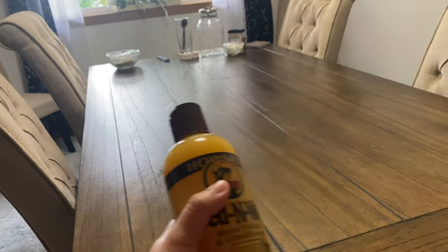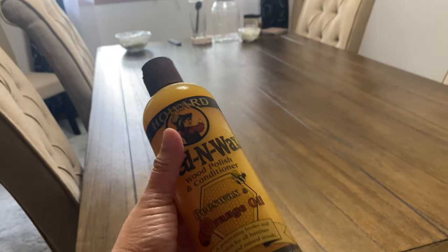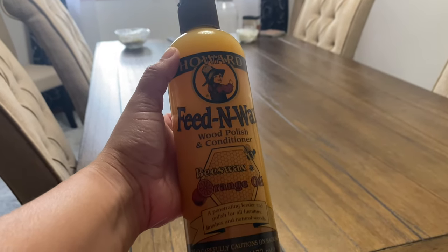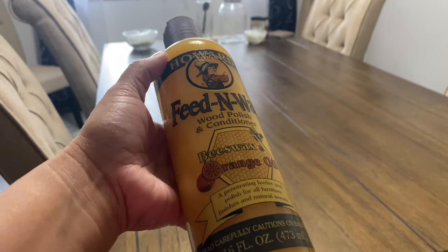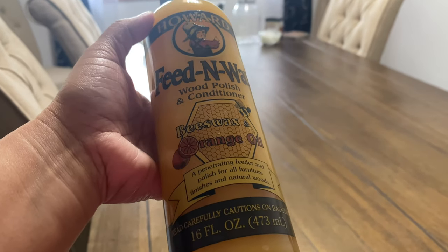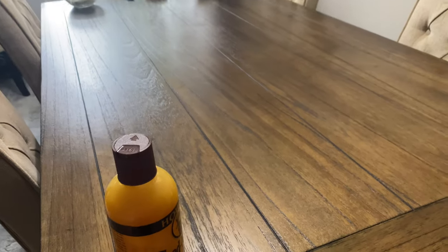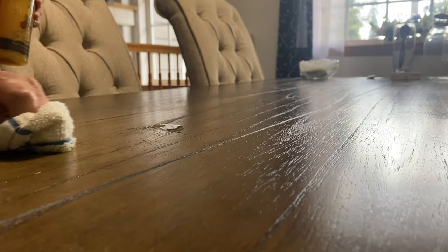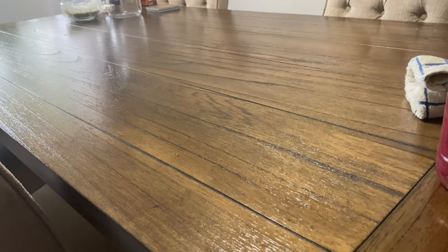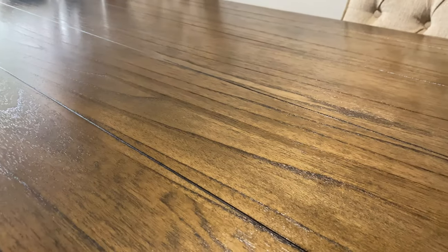I use this to polish our table. You can see before I put this on — and let's compare how it looks after. It's a feed-in wax wood polish and conditioner — beeswax, penetrating feeder and polish for all furniture finishes and natural woods. And this is how it looks now — so nice, and it smells good. I love this product!